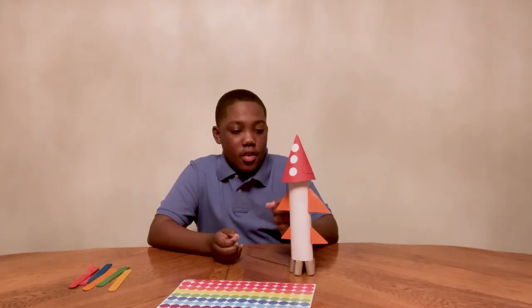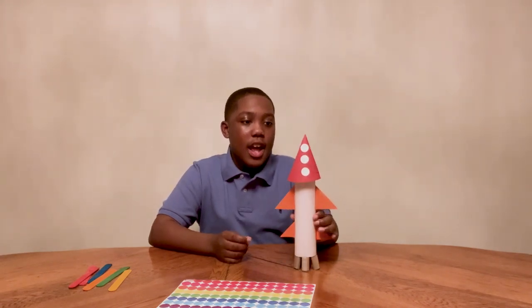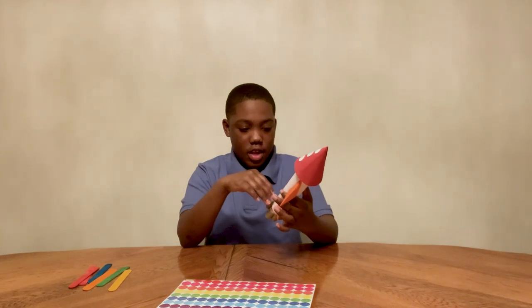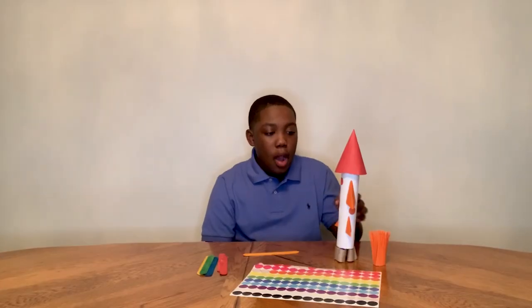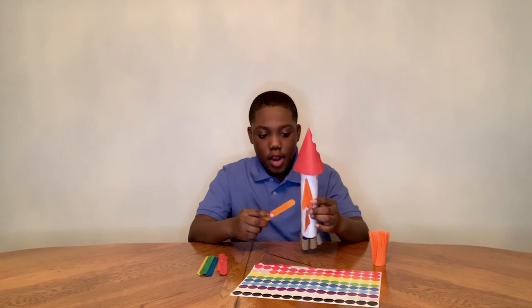Now I have finished my rocket, but now I have to add some details. As you can see, I have the nose on top of my rocket and then I have my two sets of wings, or fins. So now I can design my rocket, and I also have my secret compartment so I can launch my rocket.